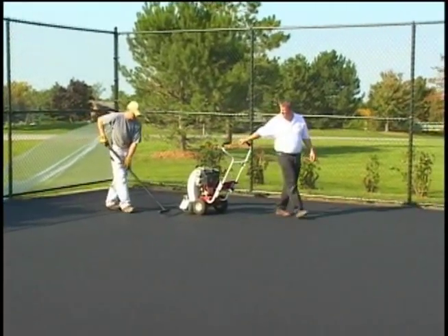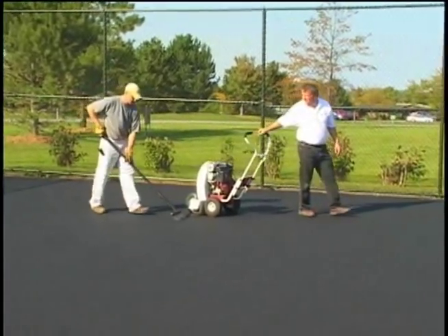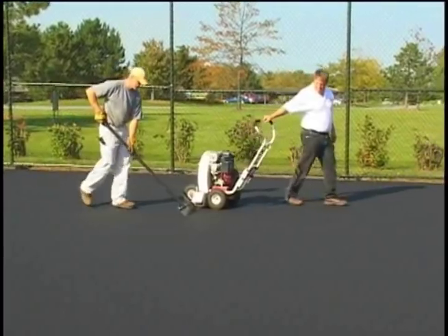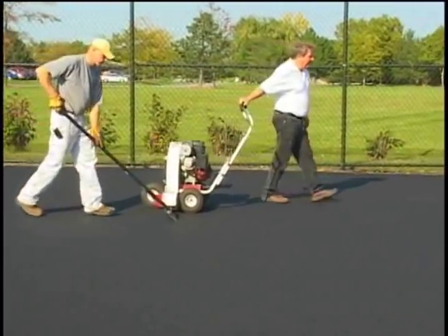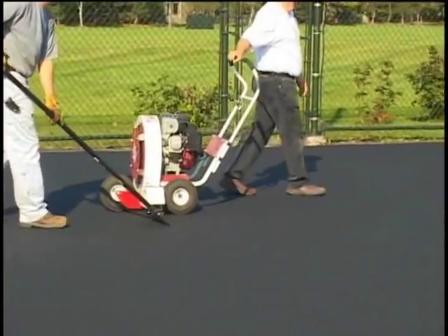After the coat of acrylic resurfacer has dried completely, walk over the entire court with a scraper and blower to remove any material ridges, rough spots, or protrusions. This is done to ensure a pool table finish of the color coatings.